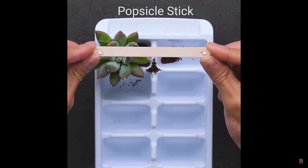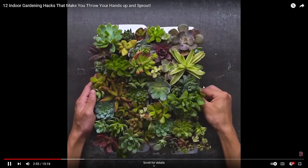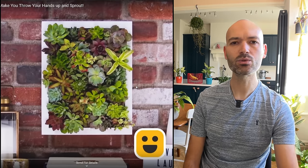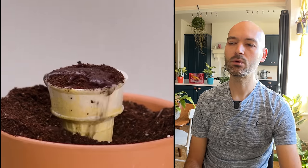We've got an ice cube tray, some succulents, and lolly sticks — filling up the tray with succulents and putting it into a picture frame. It looks really nice, but where is that dirt going to go? As these succulents grow and as you need to water them, it's just going to create a mess — water and dirt dripping onto the floor. It needs a little bit more work.